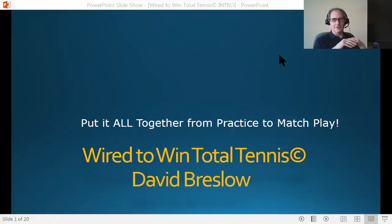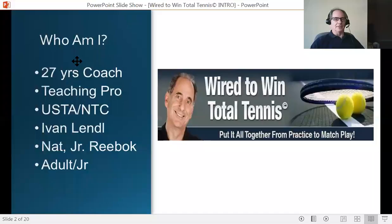Hey, David Breslow here with you. Here I am in the upper left-hand corner of your screen. Good to meet you. This is a brief introductory video to the Wired to Win Total Tennis program. I want to give you a flavor and a taste for what students who go through the program will see and hear. I'm going to be turning the video here on and off at different points, so don't let that bother you.